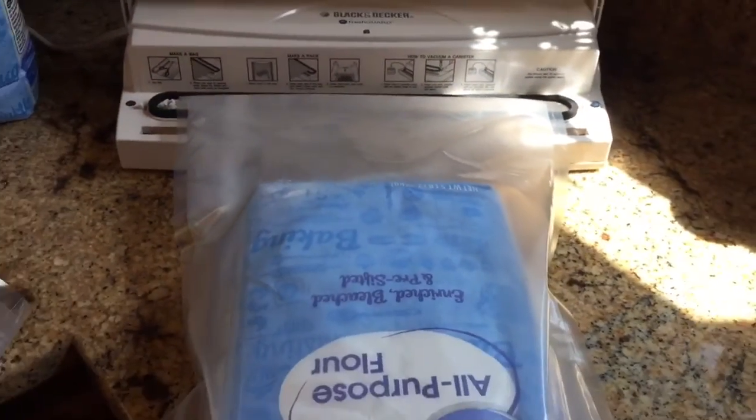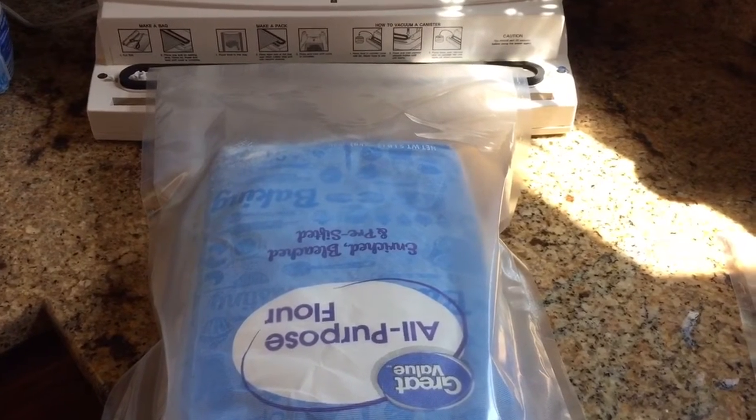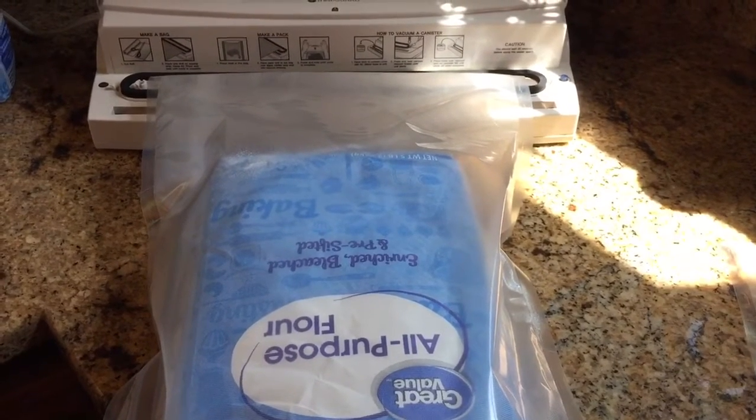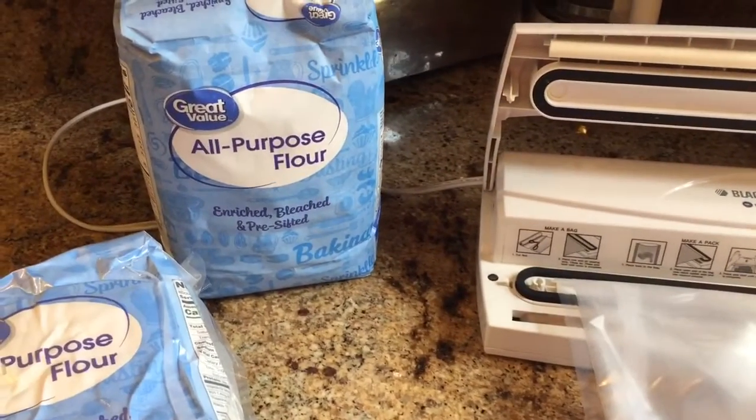After they're done spending the time in the freezer, I can take them out and stack them up on a shelf. Just one of the ways that I like to store flour. I just thought I'd show you guys this real quick here in my day in the life of a prepper video.